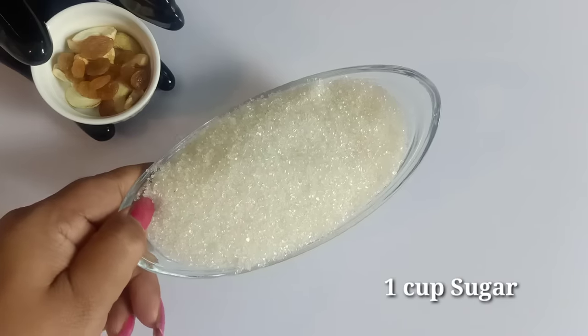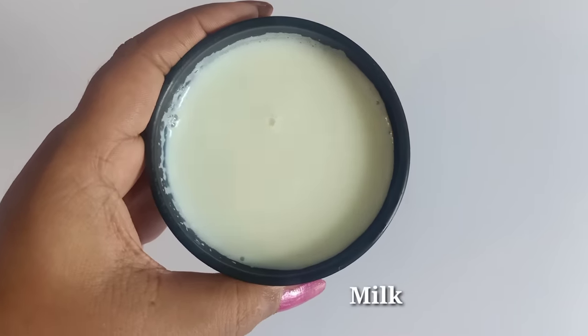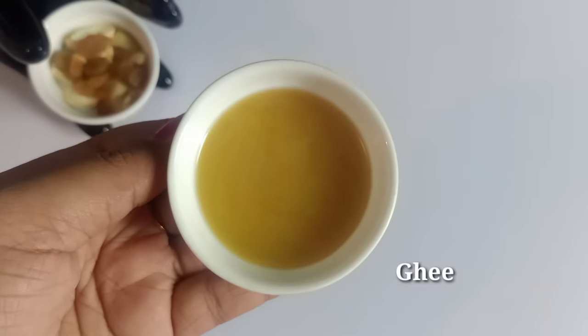1 cup of baking. Take 1 cup of baking. Add 1 cup of baking.